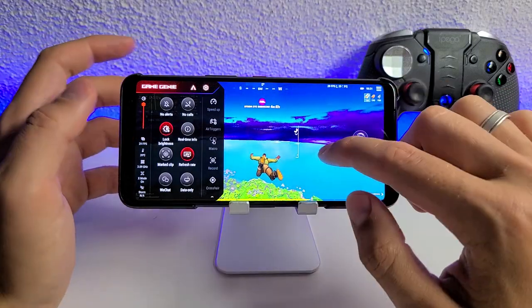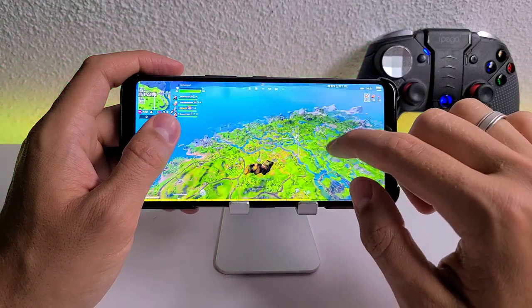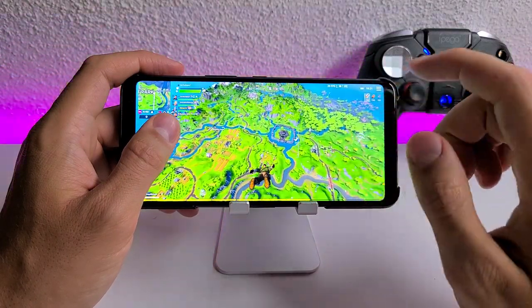It's set to high for 144Hz, but again this game is capped at 30 FPS, so there's no point playing it at 144Hz. Just lower it to 60Hz or put it on auto.